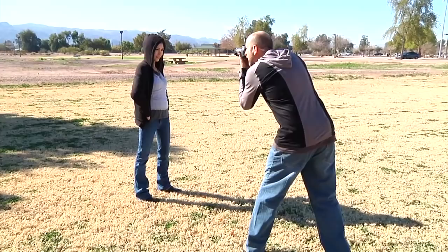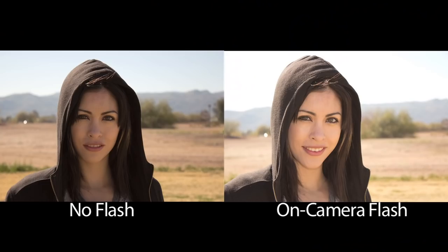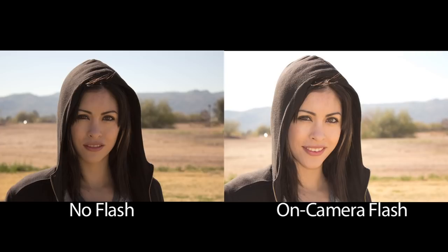Now you can see with these shots that we have light coming right into her face, her eyes have a catch light, and things look a lot nicer. And that is a great reason to use a flash outside in bright sunlight. There's another reason you might want to use a flash in bright sunlight, and that is to balance shade with ambient light.